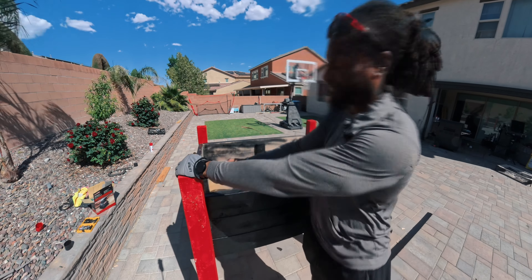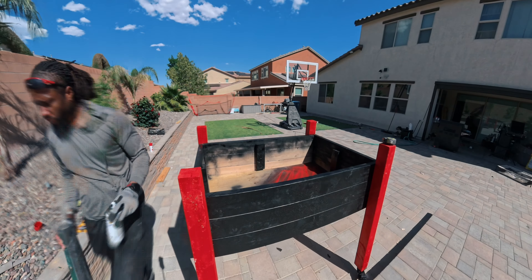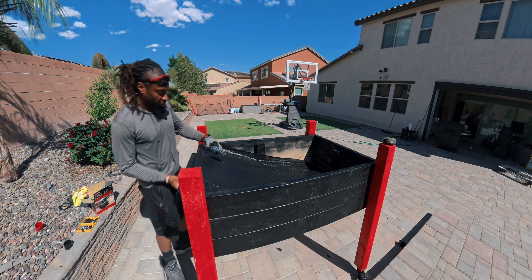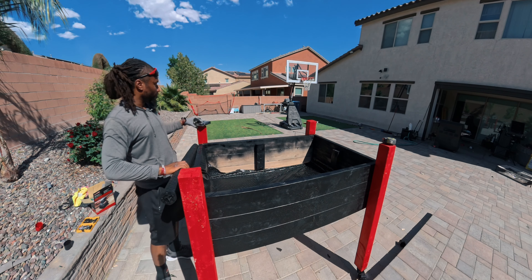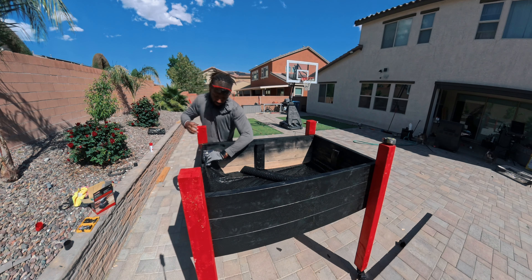I'm going to continue adding screws into the elbows, then paint the inside just a couple panels deep. The next step is installing a plastic perforated lining — adding this liner helps the dirt stay inside the planter from the sides and also the bottom. One thing I wanted to point out: I drilled holes in the plywood for drainage.